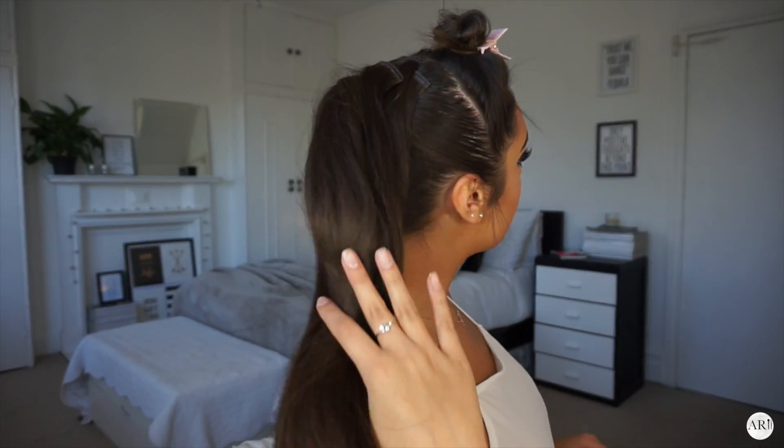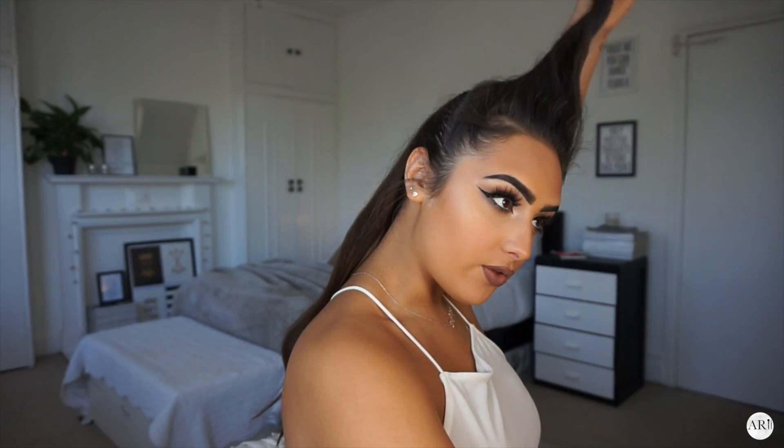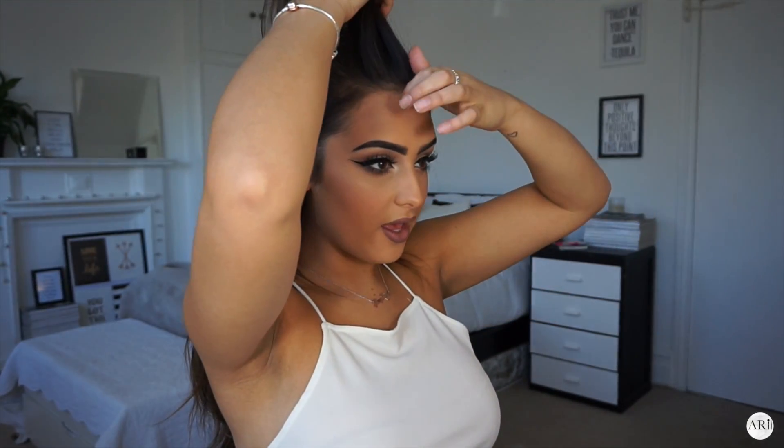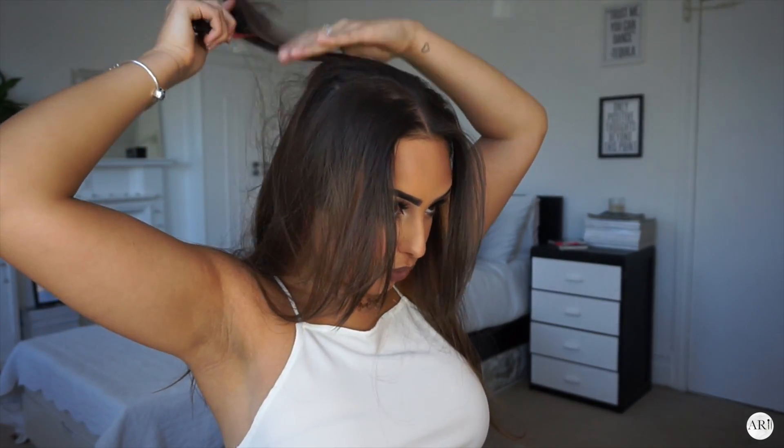So it should look something like this — obviously it's not done yet. I'm then going to take down the front bit. So now I've taken down the top layer, I'm going to create a middle parting and then take half of the hair and pull it backwards.